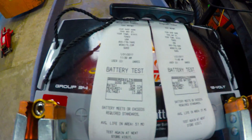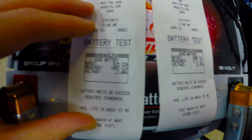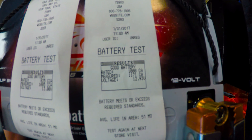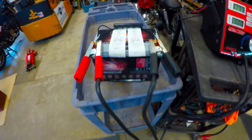We went ahead and did conductance testing already. Our cold cranking amp predictive measurement is 1005, followed by the cranking amp measurement of 1171. Pretty much exactly where you would expect it to be.